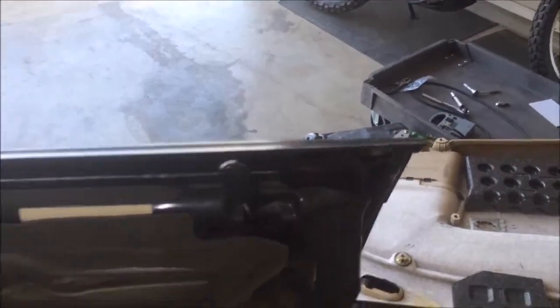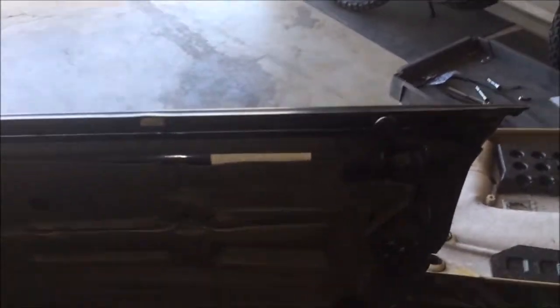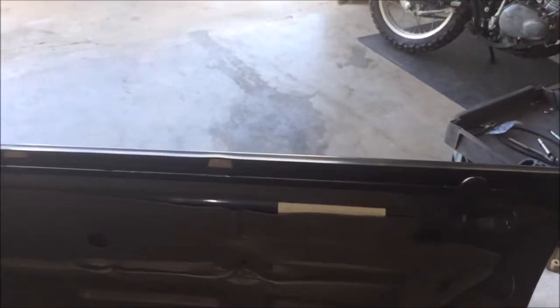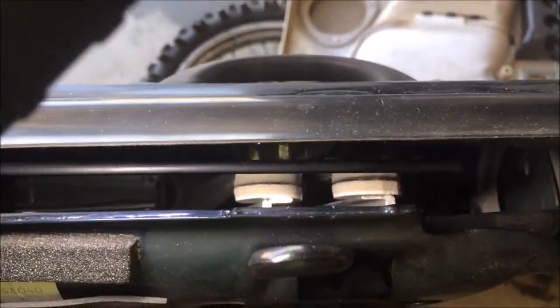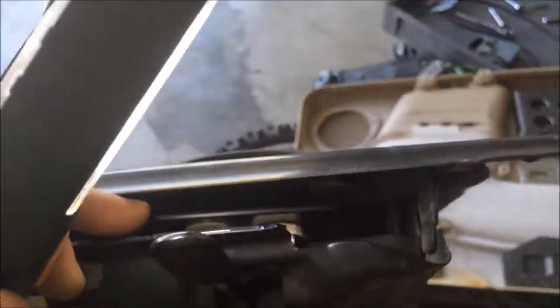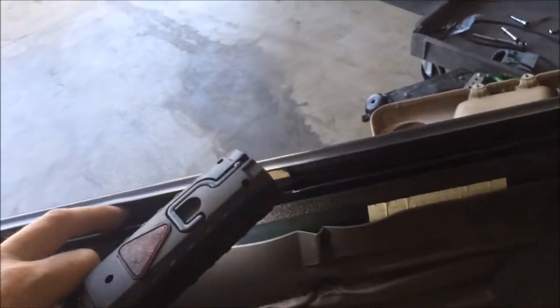One problem with this Saab was very rattly windows. What I've done is taken some felt pads — about the size of a quarter — that you can get in packs at Lowe's. You can see the tan things there; I've stuck them to the inside of the outer belt line molding, and there are two more on the window track. The window was rattling against the track and against the outer mold line.